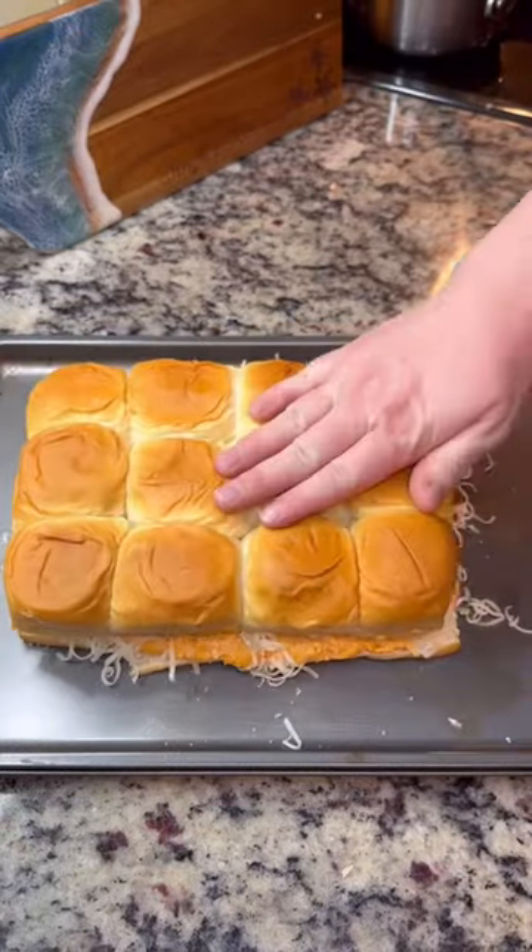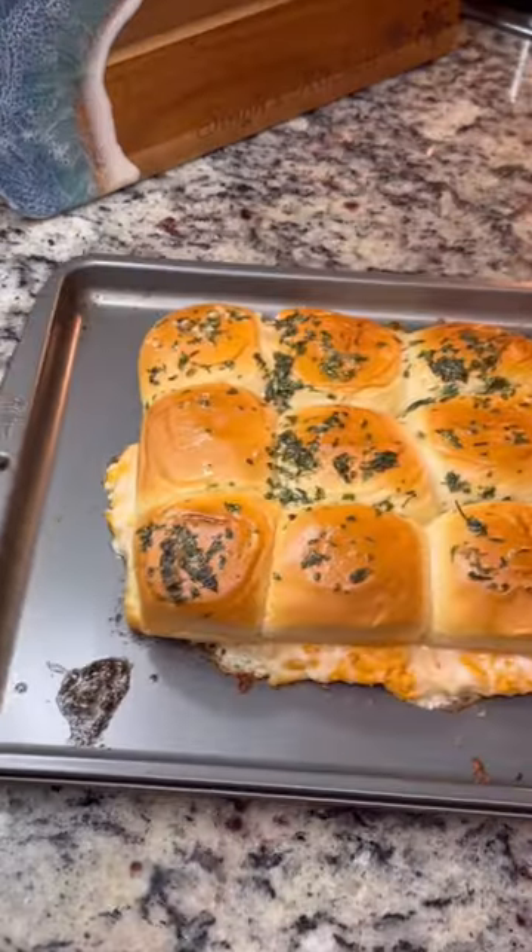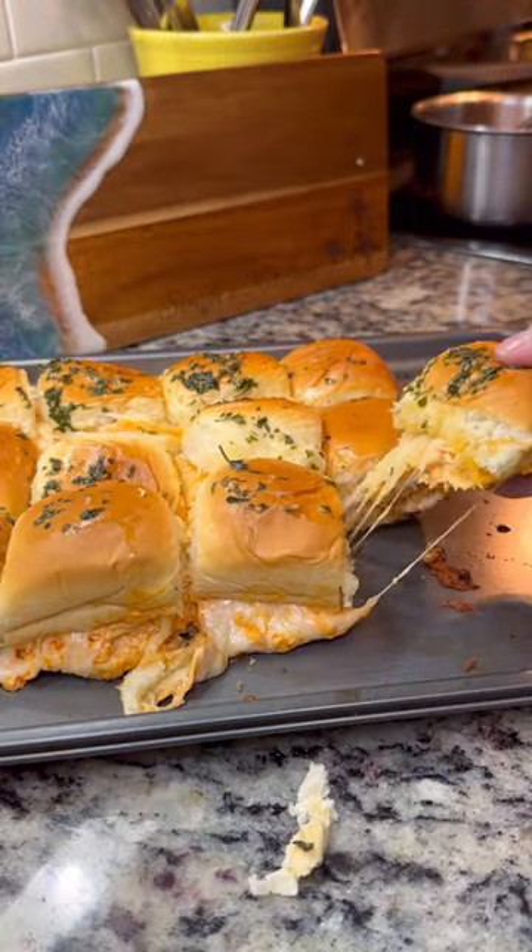Add the top back on and then brush it with some melted butter that has garlic and parsley in it. Bake at 400 Fahrenheit for about five to seven minutes, or until everything is nice and melted and the tops are golden.